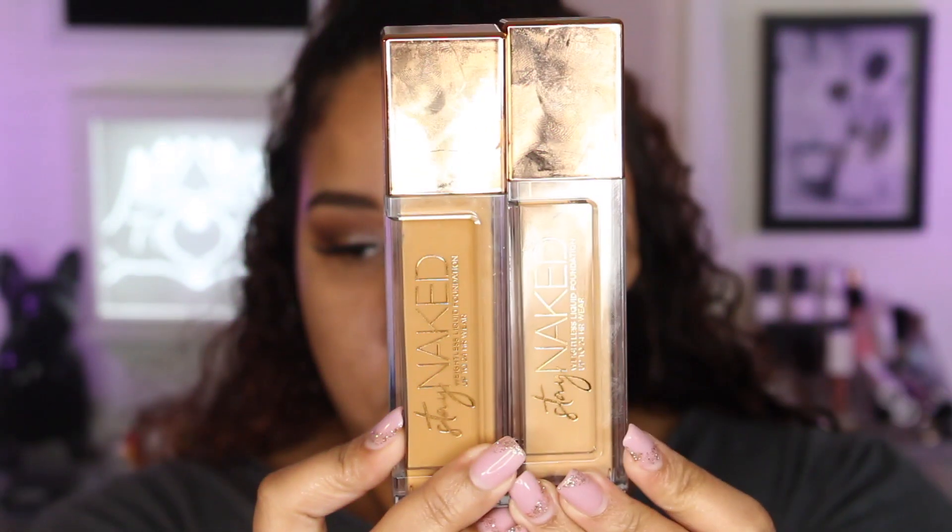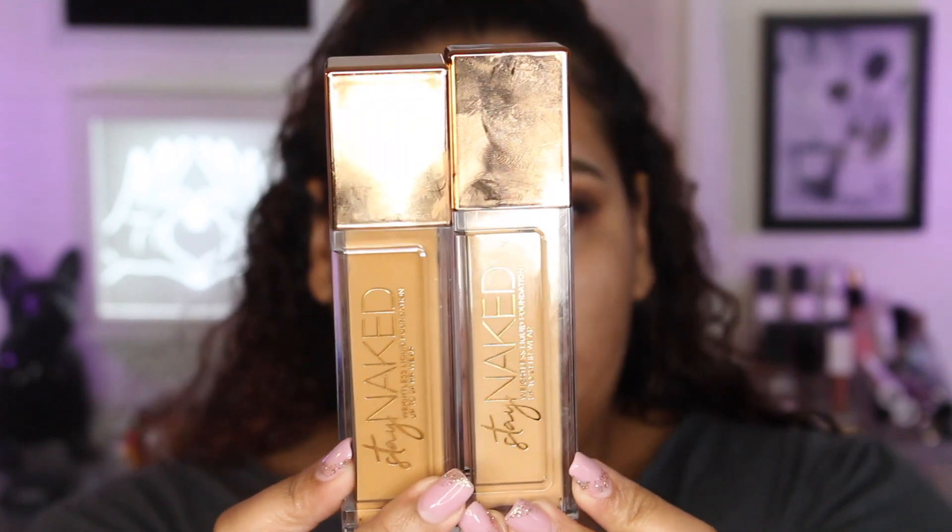Now that we have the primer on, let's get into the foundation. I'm going to use the Urban Decay Stay Naked Foundation — I've been loving this foundation, it's just my go-to right now. I mix the shades 51YW and 50CG.